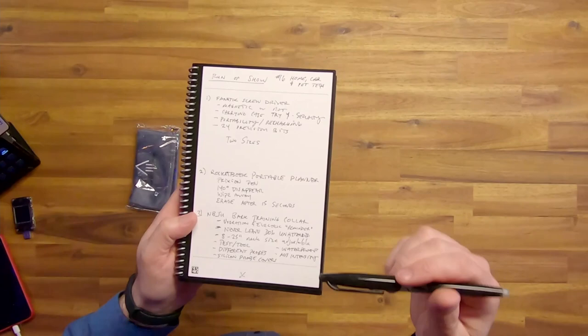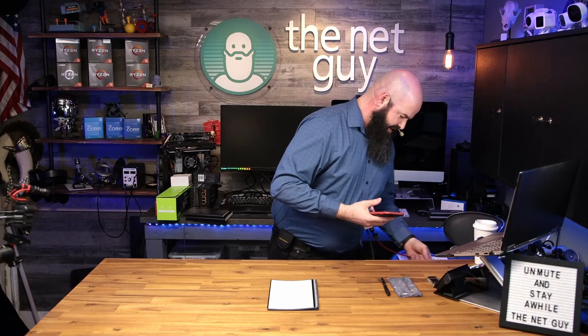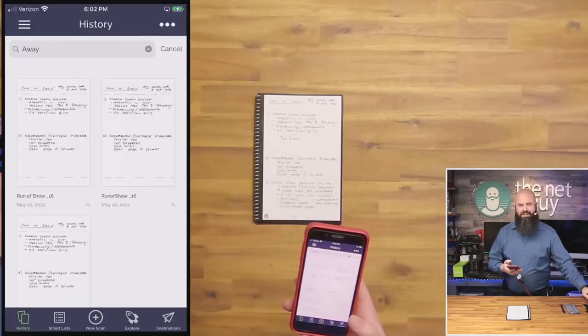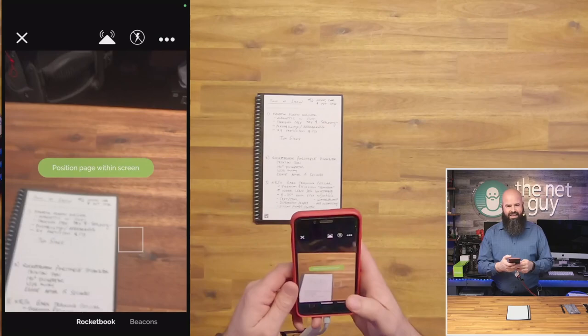I haven't even opened this up yet, but one of the neat things about this wiping cloth is that you can get it wet and wipe all the text away — it's completely gone. I'm going to grab my phone because I wanted to show you the Rocket Book app. I'm going to open it up and show it to you guys. There's my app — this is literally my phone. I'm going to hit 'New Scan' and scan this page.